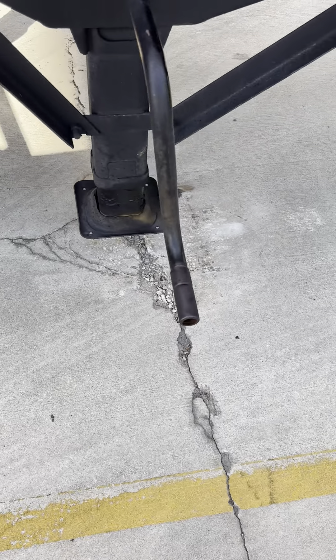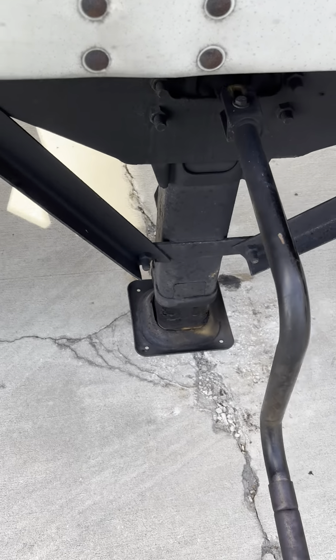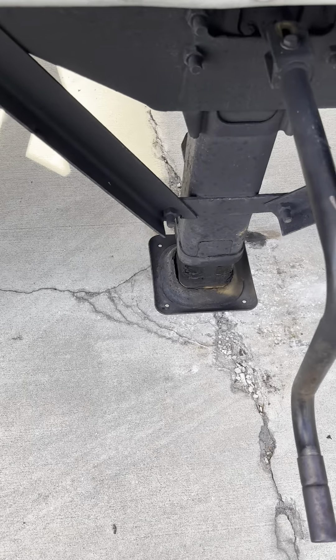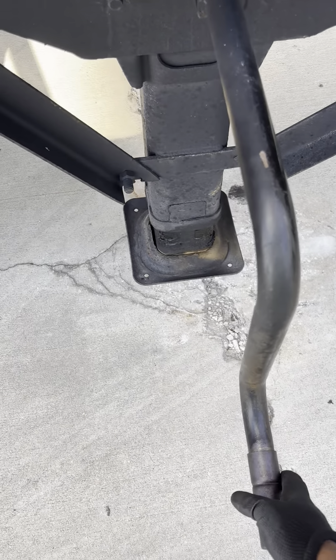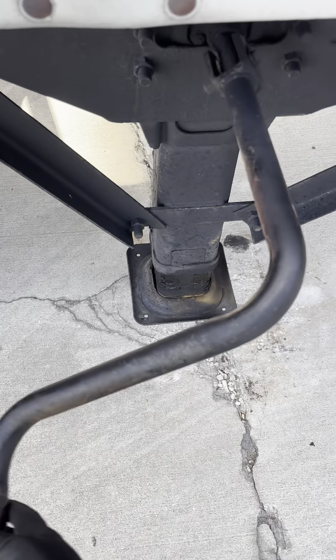Today I'm gonna show y'all the proper way how to let down your landing gear. This is not the way to release the landing gear — holding the handle like this is incorrect.